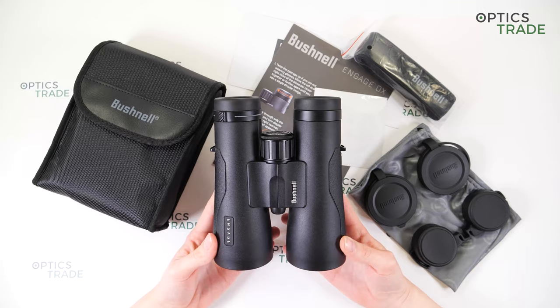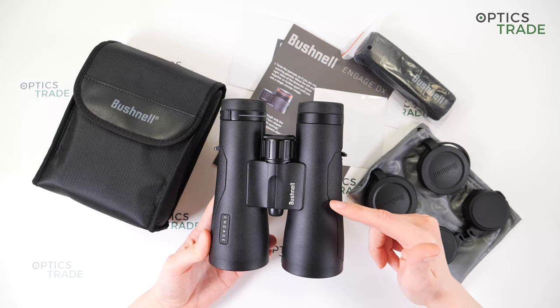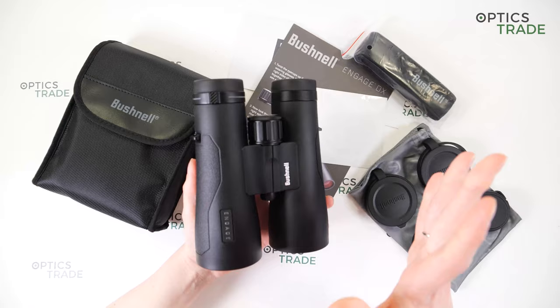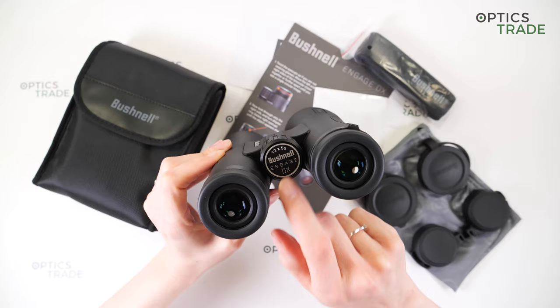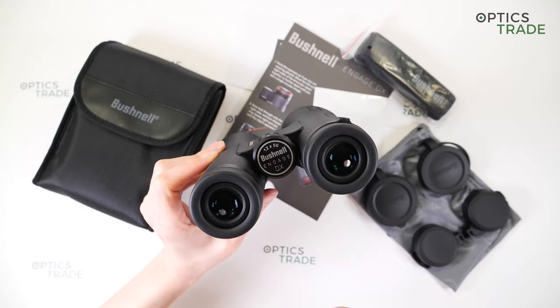On the first look, you can see that they are a little robust and also a little elegant. You can see some lines here and on the other side. You can also see some markings on the binoculars — the name of the manufacturer and the name of the series. And also on the focusing wheel, you can see the model 12x50, the manufacturer and the series.